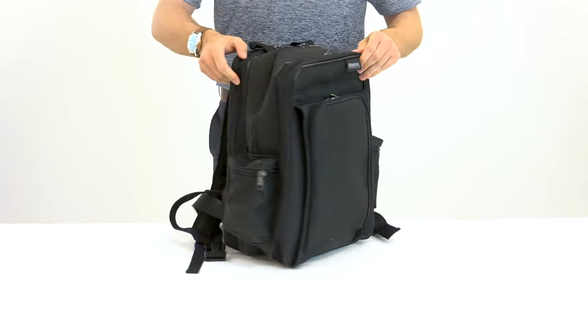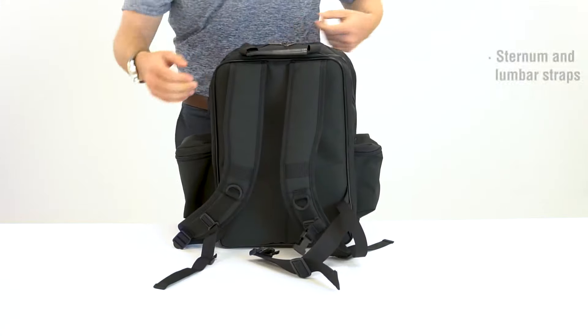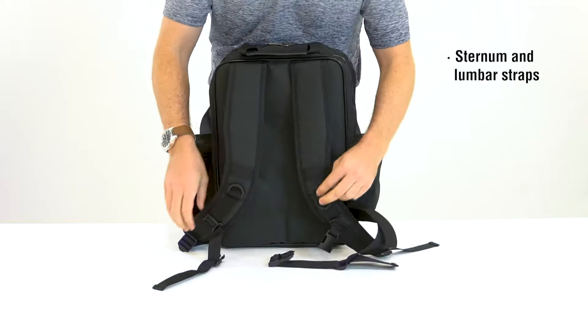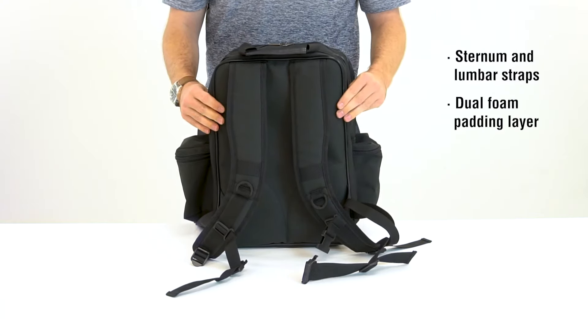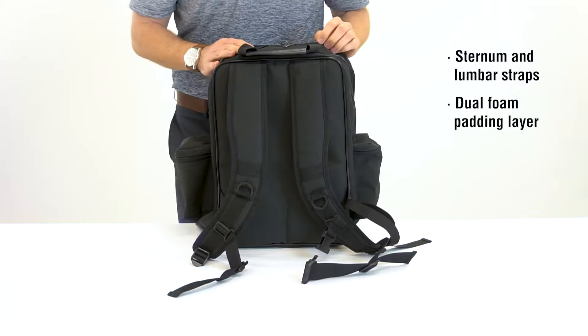We wanted to add some ergonomic features such as a sternum strap and lumbar strap, as well as a dual foam padding layer to reduce any stress on your lower back.